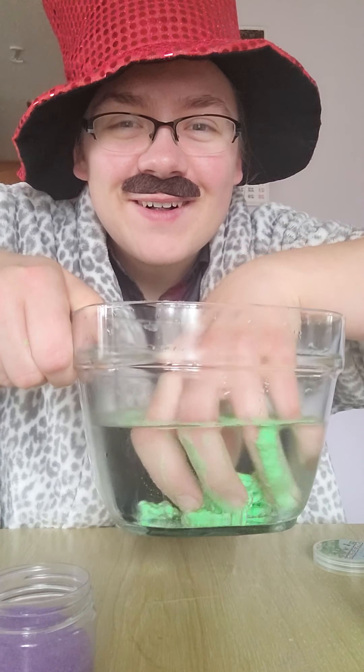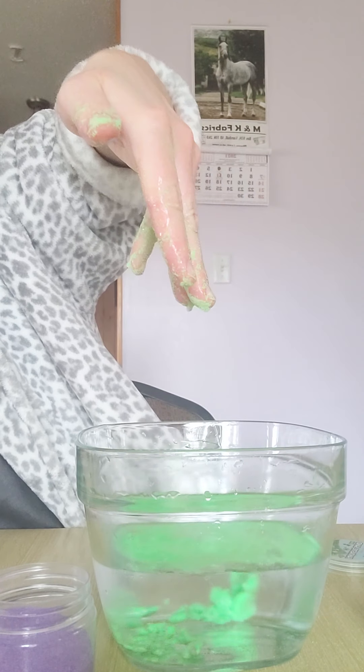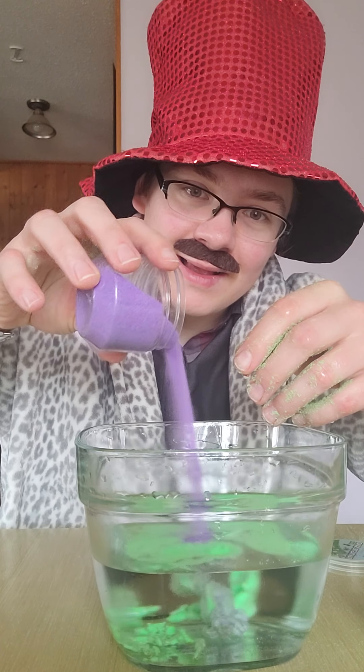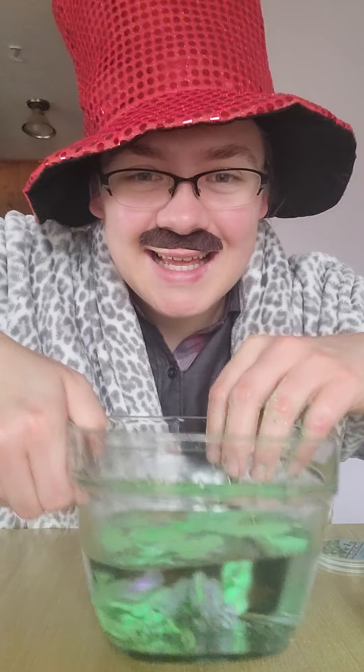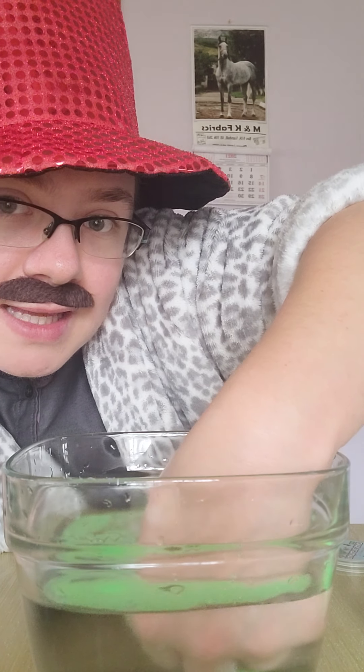I'm going to add the purple one — see, it comes out dry, goes in, and it's still dry. Now I've mixed the two colors. I'm going to put it into my hand in the water and then take it out.